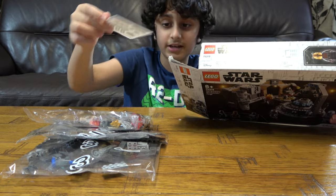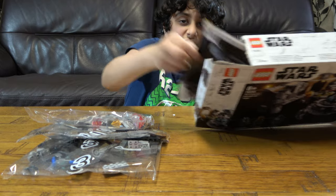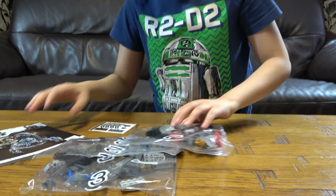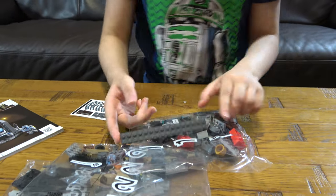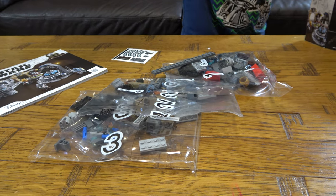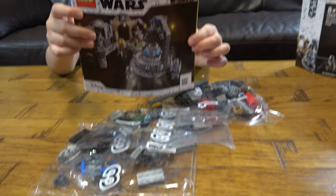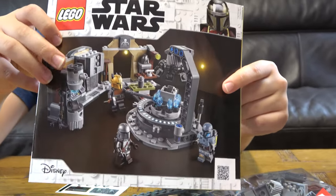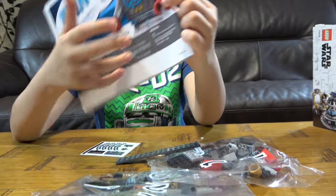Oh no, it has stickers — I'm very bad at those. It's weird why it has just a random long piece. Here is the instruction booklet. As I was taking out the bags I went from big to small — three to two to one. Here's the back, and there's a random robot on it.